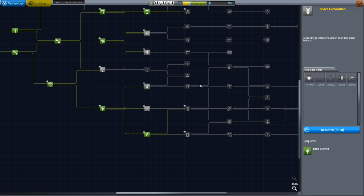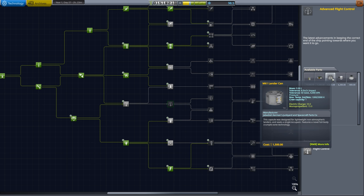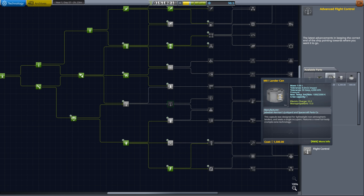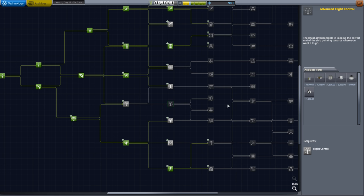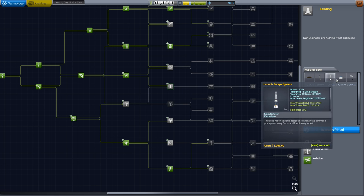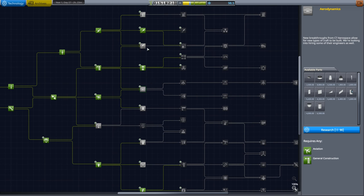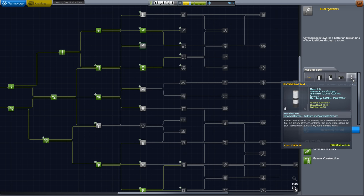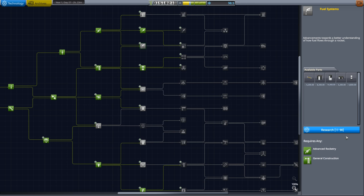Looking at the tech tree: the ground-based stuff would be nice but isn't essential until we can land properly on other planets. Attitude control isn't too concerning, though the lander can is here — for a manned landing we need 90 science, and 45 to get the lander can. We could use a capsule instead. RCS is also here, so we'll need that node anyway.